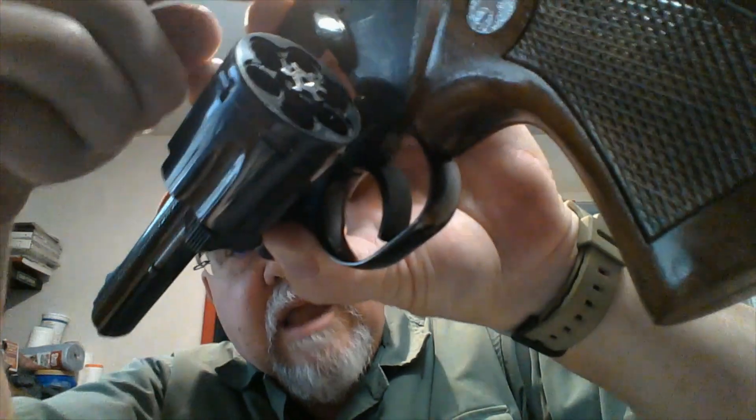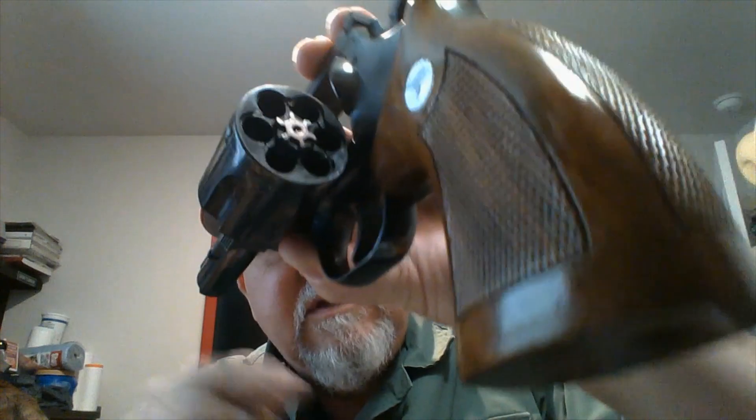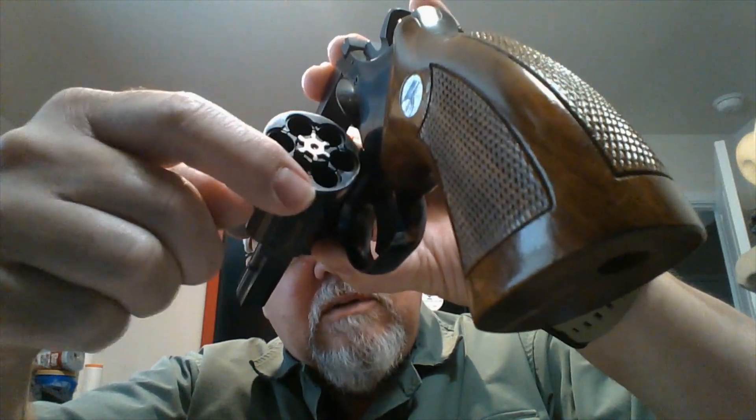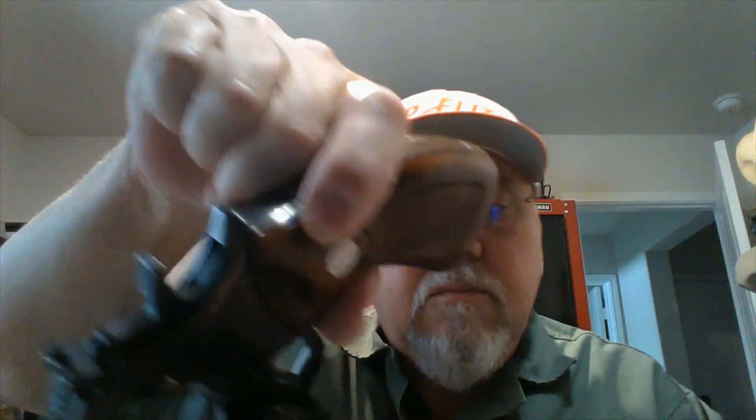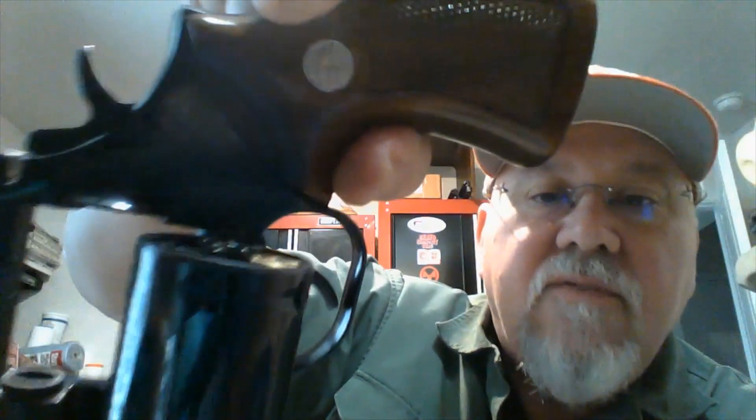I'm going to open up the cylinder here. Something I really like about revolvers from this time period is that the chambers are recessed so that the .357 Magnum cartridge will sit down flush with the cylinder — the rims sit down in there. Here's a .357 Magnum round; let me drop that in so you can see how it sits flush with the back of the cylinder. I think that level of support on the round, especially with a higher pressure round like .357 Magnum, is really nice.